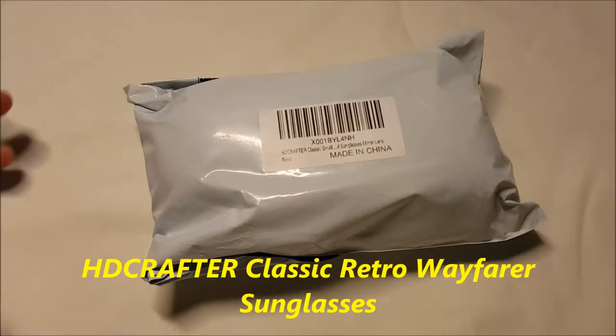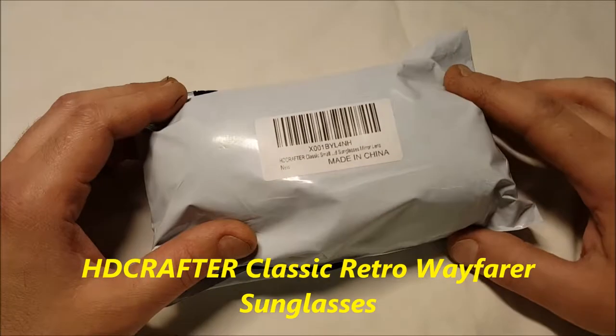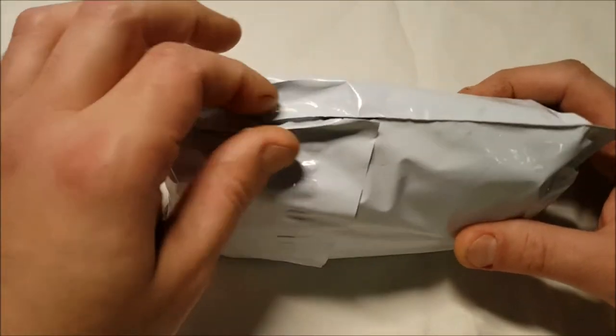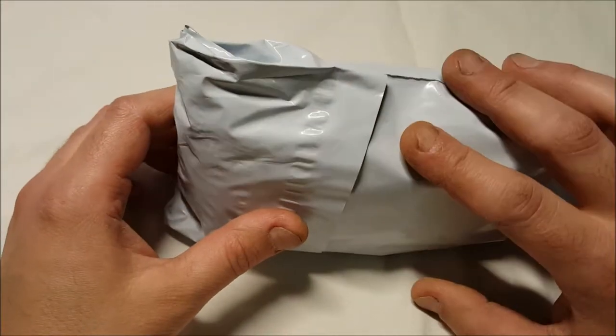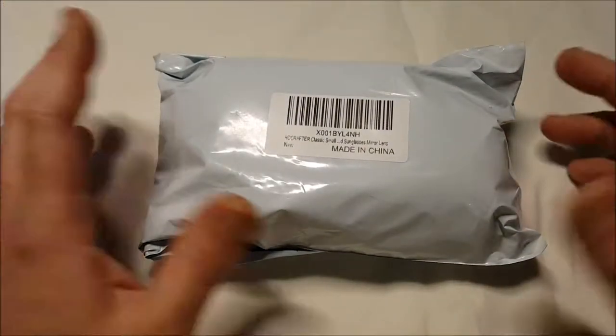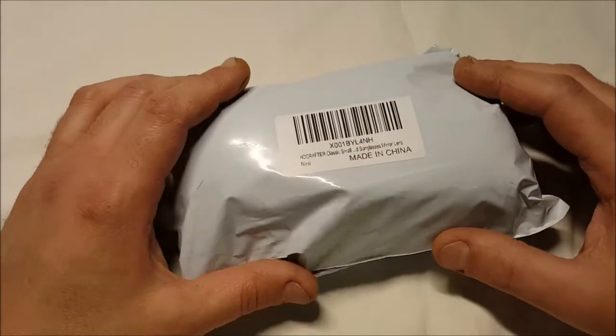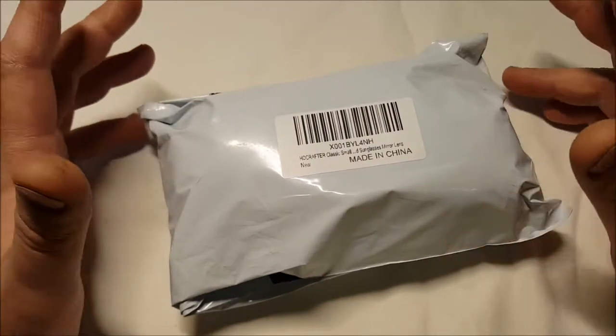Hello, I've got an unboxing, sort of a review for you. I really can't give you a full review until I actually wear them. As you can see, they just came in — the seal is still in it. They're sunglasses. I love sunglasses. I need them. My eyes are very light-sensitive. Even if it's like semi-sunny out or overcast, I still have to wear them.